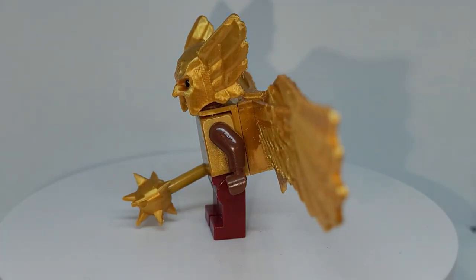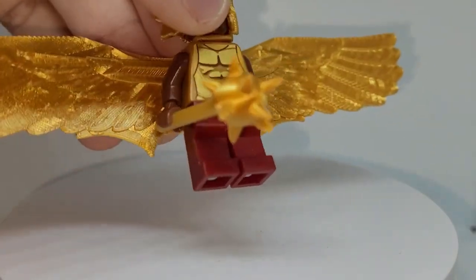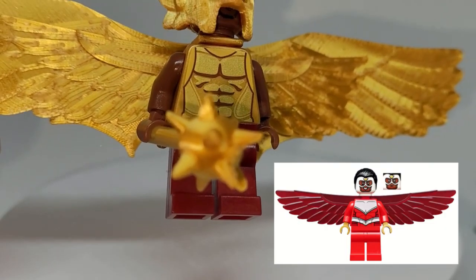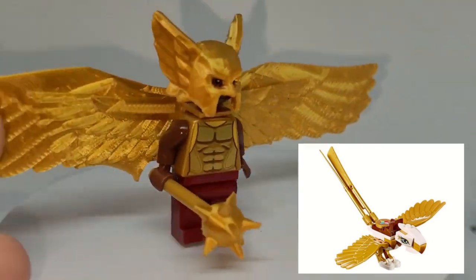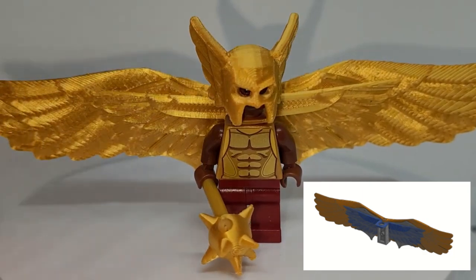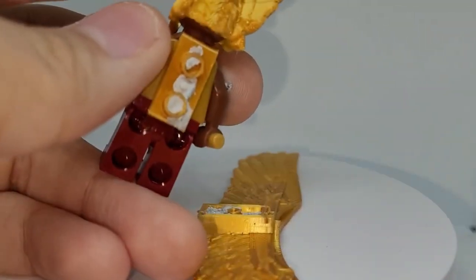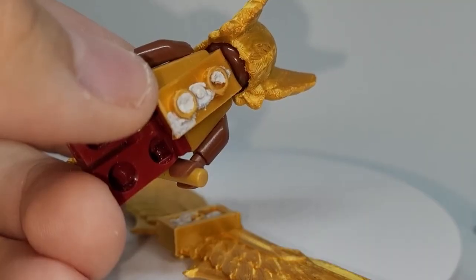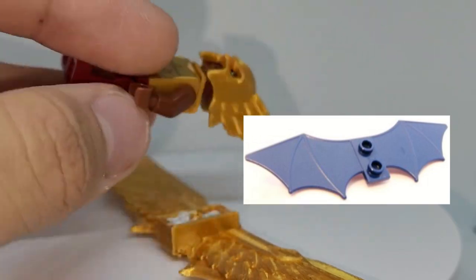The most interesting part of this figure is probably the wings, which I made using 3D models from Mechabricks of the LEGO Batman 2012 glider wings, as well as the 2014 comic Falcon wings, and finally the eagle wings used in many Harry Potter and Fantastic Beasts sets — shrunk down and put all together in that 3D modeling software. The neck attachment can actually come off; it has some sticky tack to keep it on because it was a bit of a loose attachment. The neck attachment is the LEGO Batman 2012 wing glider piece, printed in gold with the wings cut off so it could have the studs on the back.